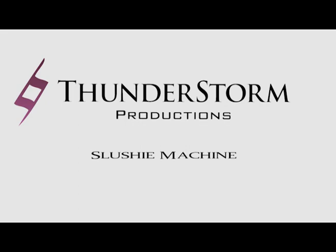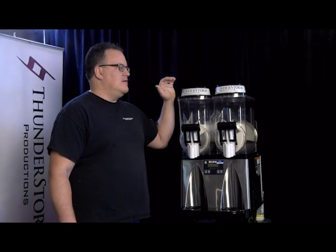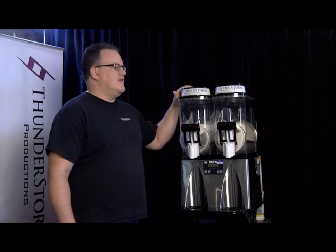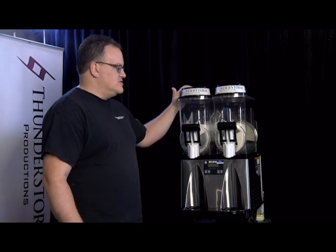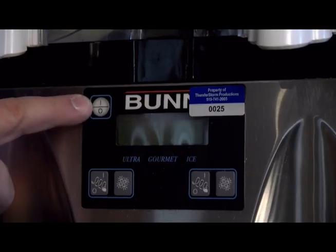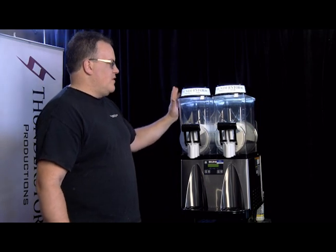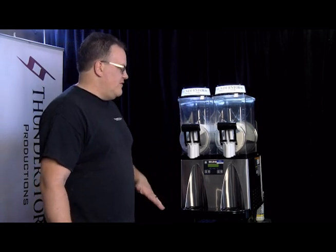Frozen Drink Slushy Machine. So today we're showing off our dual-head large slush machine. We're going to show you the operations, how to use it, and how to fill it up. First thing is we're going to turn it on. It will be delivered set up like this — all the bowls will be attached already. Nothing you have to do; it's all set.